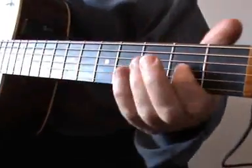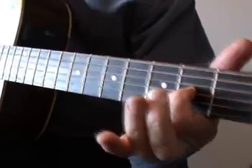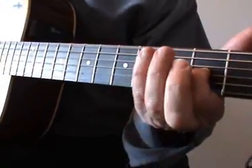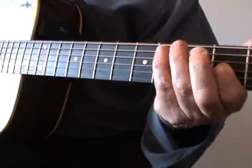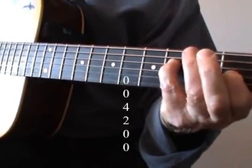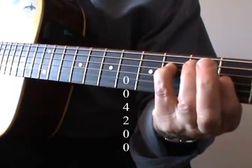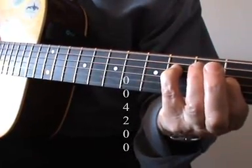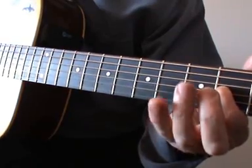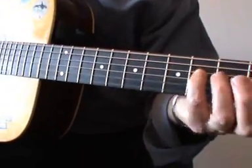Another variation, very simple: just the first finger on the third string at the second fret — another great sounding, full-bodied D chord. And a final variation: you can add your third or fourth finger on the fourth fret on the fourth string. So without that extra finger at the fourth fret, and then with it added. And those are the D chords.